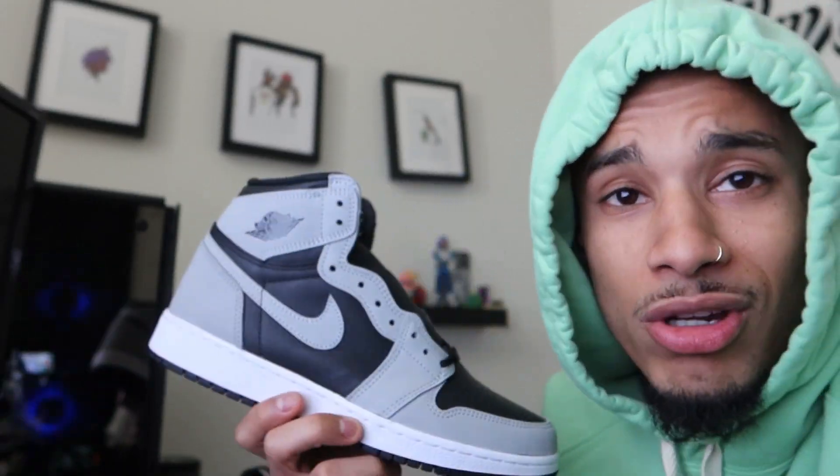Jordan Shadow one — not gonna lie, these are growing on me. They might be growing on me because I bought so many pairs, or just because I like Shadow ones in general, but either way these are growing on me.